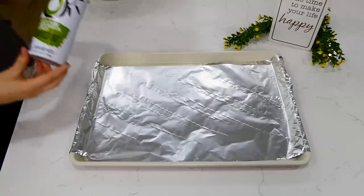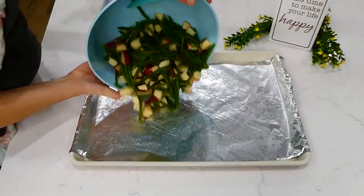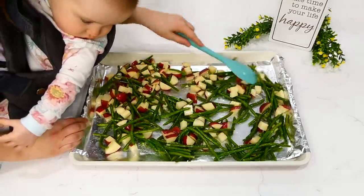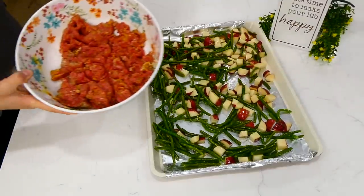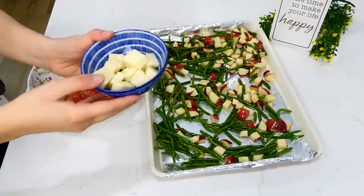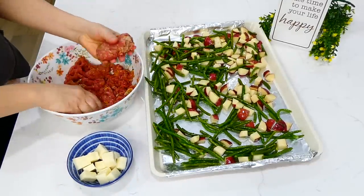I have my sheet pan lined with aluminum foil and sprayed with plenty of non-stick spray. I dumped the vegetables onto the sheet pan and spread them out as best I could. Then I grabbed the meatloaf mixture and the cheese — about five ounces of mozzarella cheese cubed into smaller pieces — which is what we'll be stuffing our mini meatloafs with.